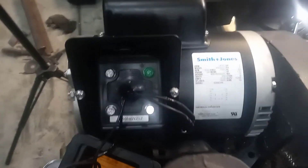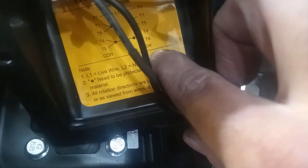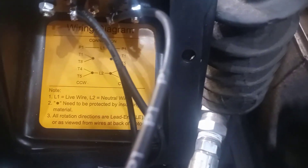We have to decide if we want counterclockwise or clockwise rotation. My motor needs to turn counterclockwise in order for the blades to push air toward the compressor head, so my wiring setup needs to be counterclockwise.